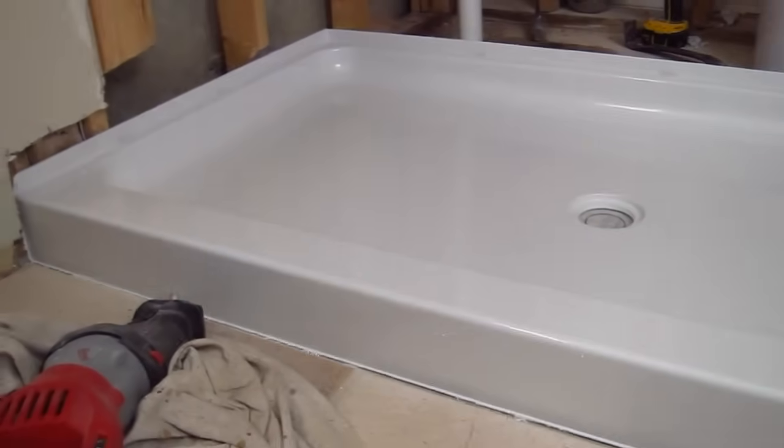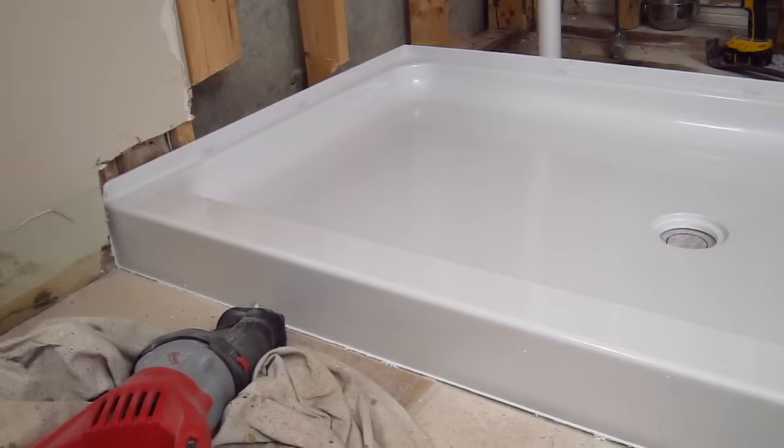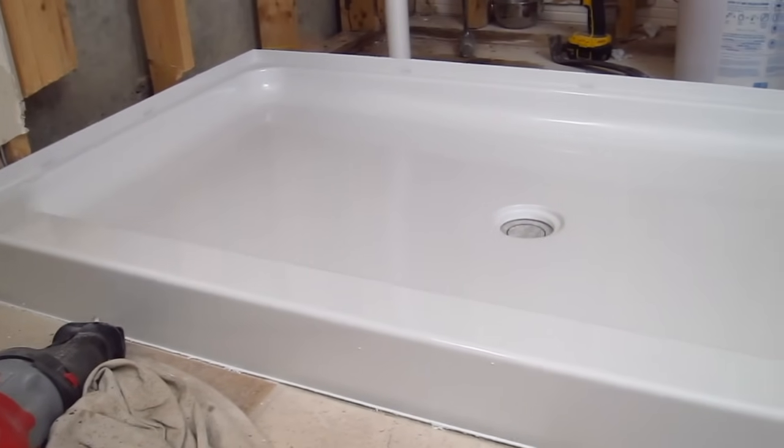Now that the shower base is in place — and this is just temporary, I'm going to move it — I need to mark exactly where the drain pipe is going to come up. This two-inch drain pipe needs to be marked before I get rid of all the concrete.